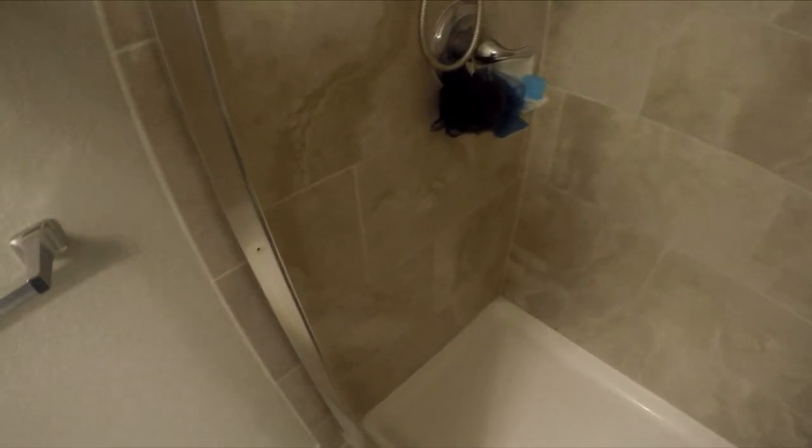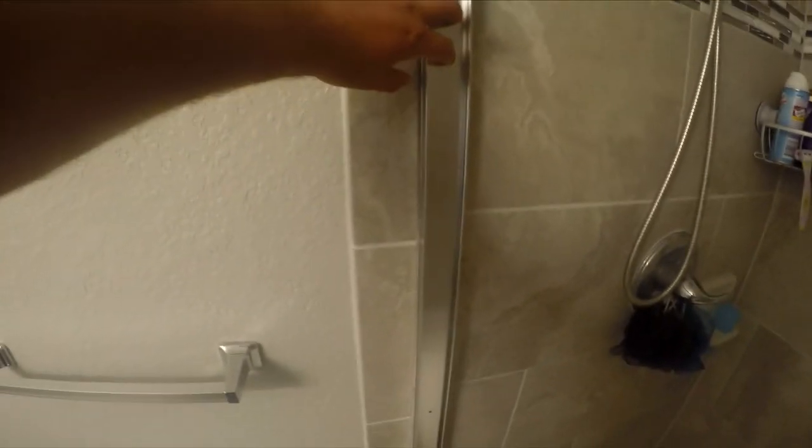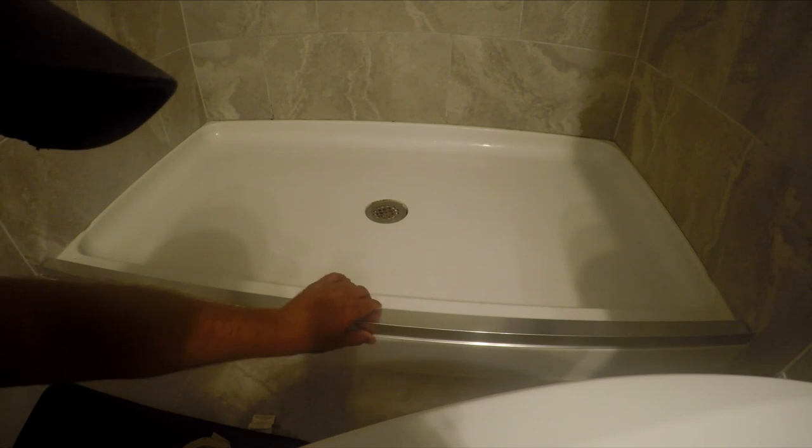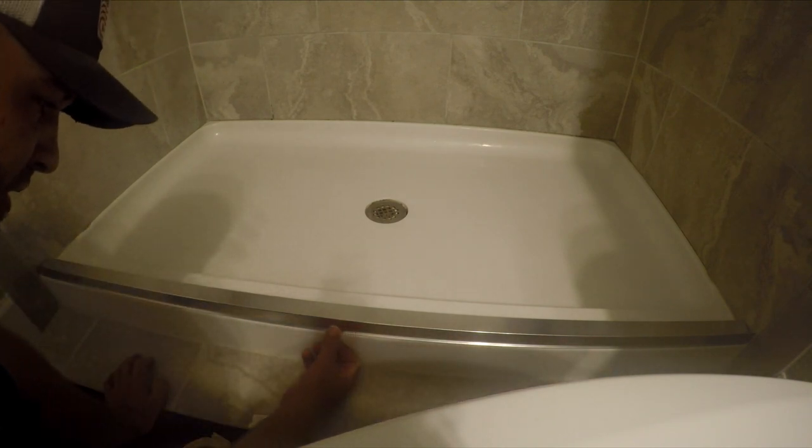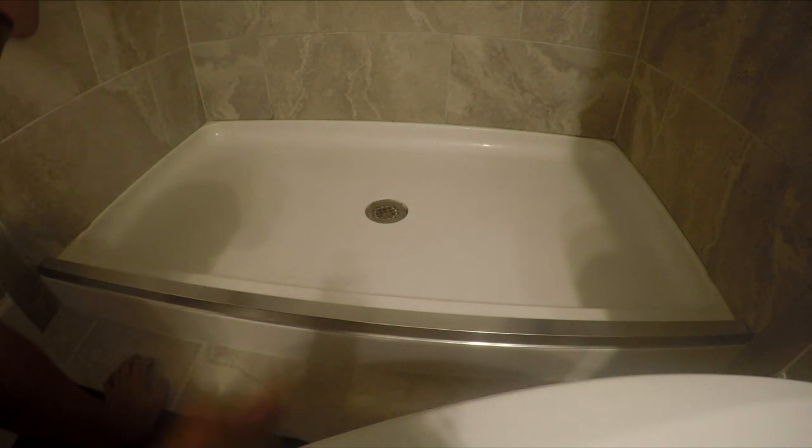The bottom piece has a lip on it that hugs nicely to the front edge, giving more room in the shower and letting us run the grout line as straight as possible. I'll mount it where it's level and follows that grout line. The lip grabs the front piece flush all the way across without having to adjust it much. Make sure it's in the right spot all the way across with the same gap on each end, then tape it down.